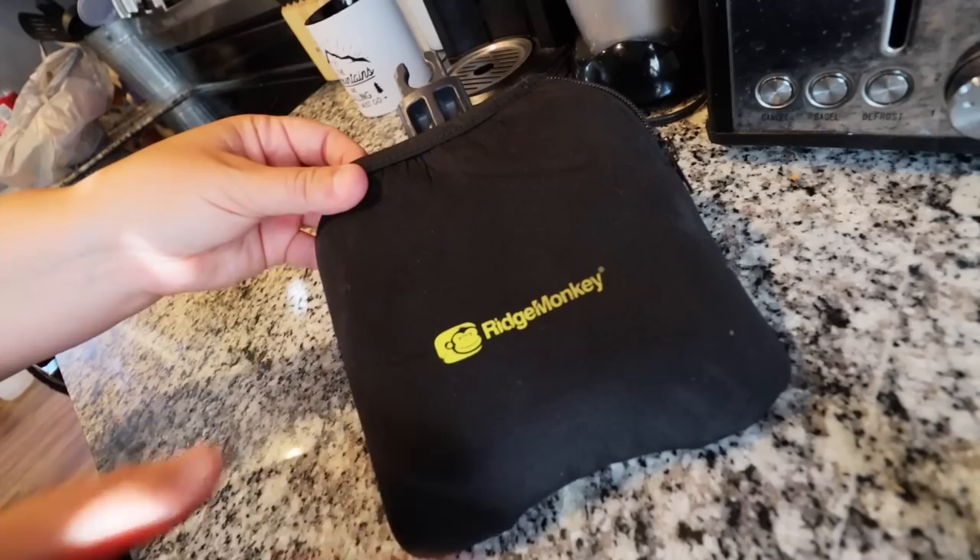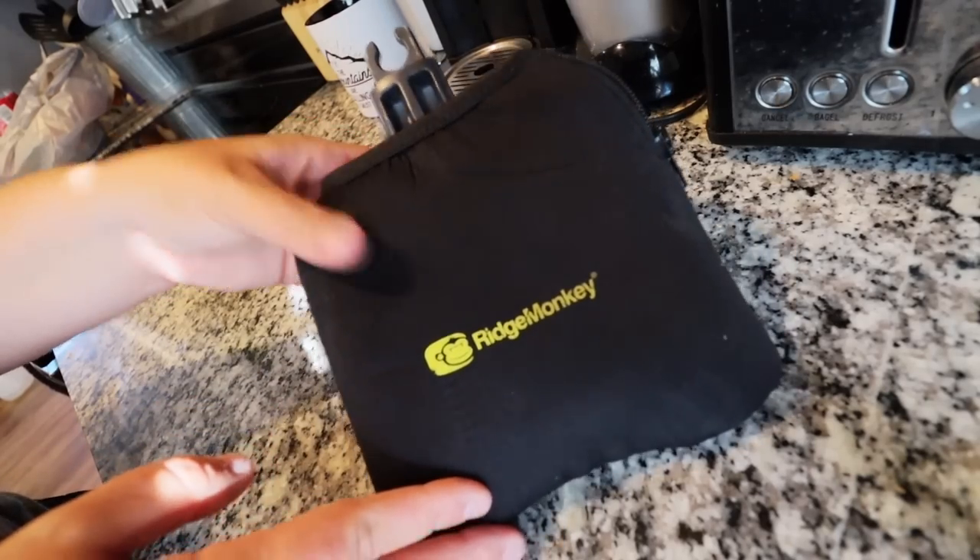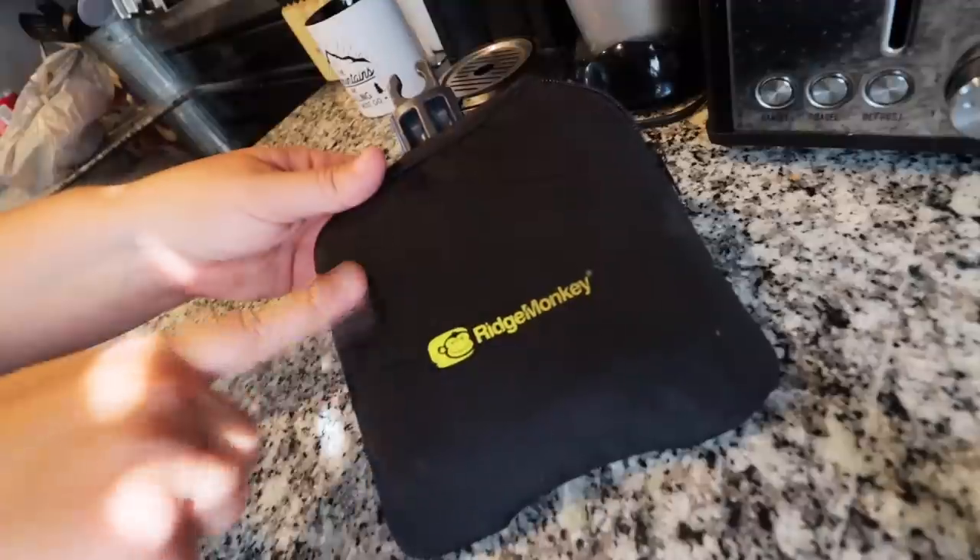I've been using my Ridge Monkey for over a year — the smaller one we're using today — and I love it. I've made all sorts of different things in it, and today I'm going to share three super simple things you can make. Okay guys, this is the Ridge Monkey we'll be using today. This is the Connect Compact and it is very small — about the size of a traditional sandwich, because that's what it was originally designed for.